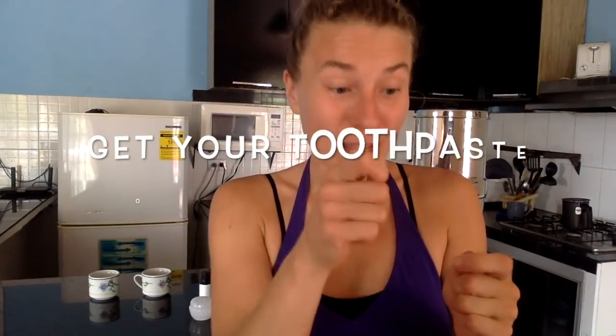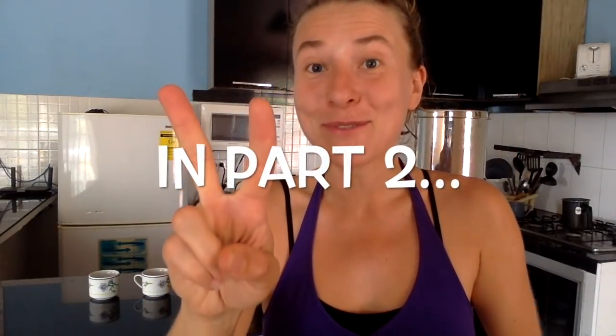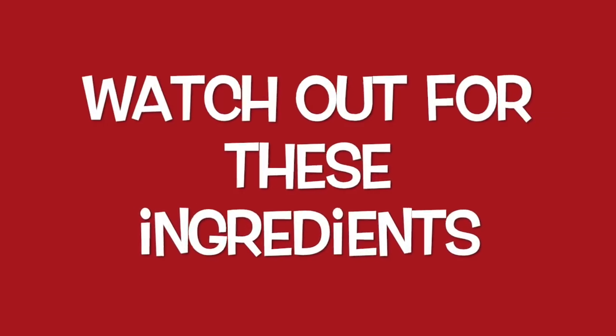Hey! So here we are finally with the DIY toothpaste made out of three ingredients. In this video, before I get to the recipe that you've requested so many times — thank you so much — we're going to talk about the five most dangerous ingredients in toothpaste, two store-bought alternatives I recommend, and then my short and sweet toothpaste recipe you can make at home with simple ingredients.